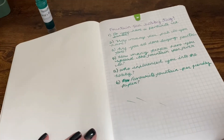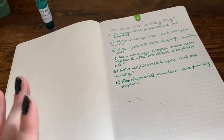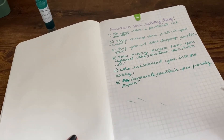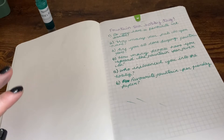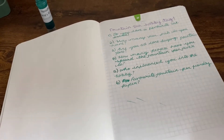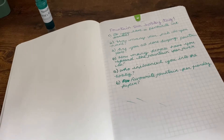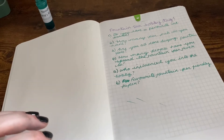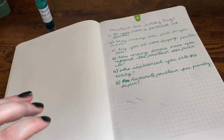Favorite fountain pen friendly paper - that's an easy one. I'd definitely say Tomoe River paper. It just makes every ink you lay down on it look absolutely stunning and really brings out the best in your fountain pen inks. Other than that I've used Clairefontaine and Rhodia - I use Clairefontaine a lot for my work notes.